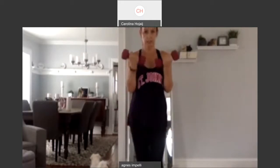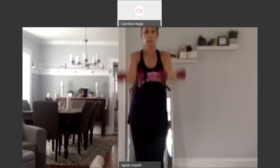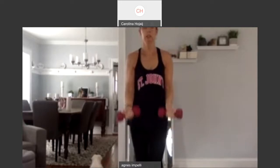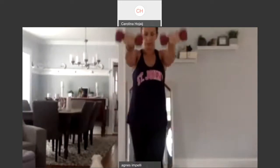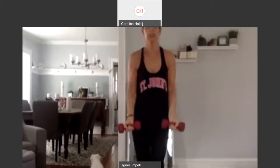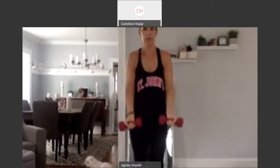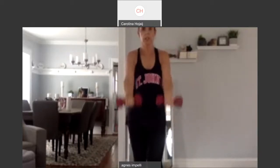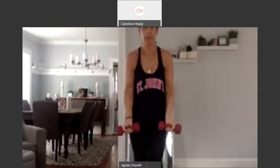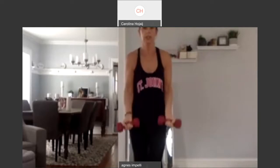Up. Six. Squeeze it up. Seven. Up. Eight. Eight more. One, two, squeeze it in. Eight. Up. Seven. We're targeting the biceps. Bring it up. Six. Up. Five. Up. Four. Squeeze it up. Three. Squeeze it up. Two. Up. And one. And up.